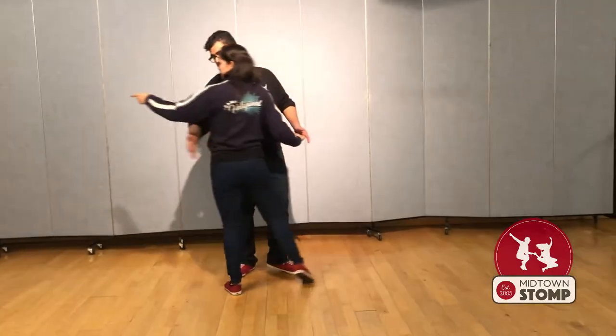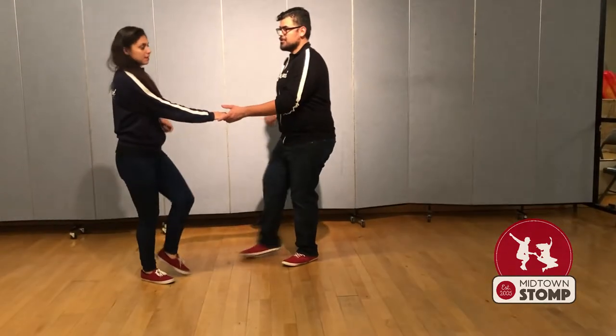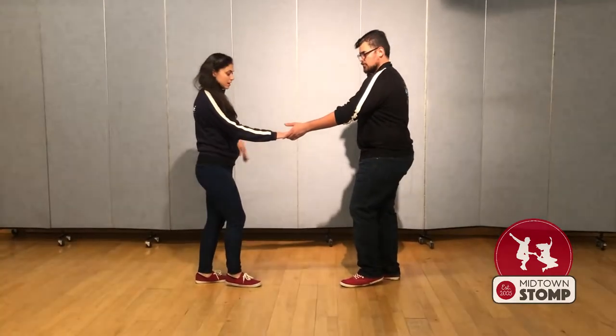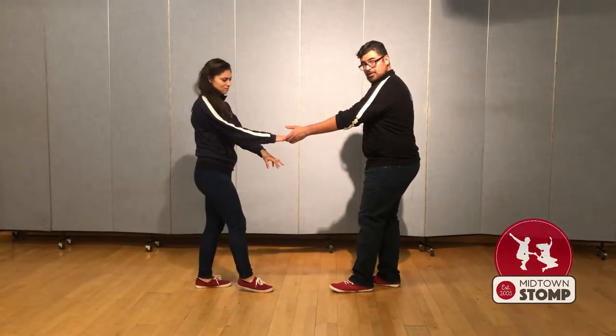My leader lets go and lets me continue down the line. So I step back on six, which follows my right foot, and then we trip, pull, step. The weight for follows should be on your left foot, leaders' right. We do have our right foot — follows' right, leaders' left — a little forward.